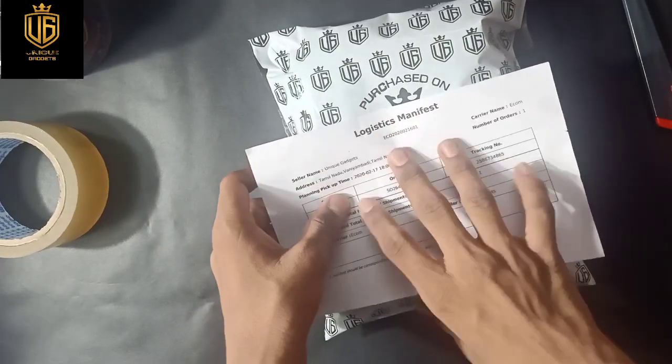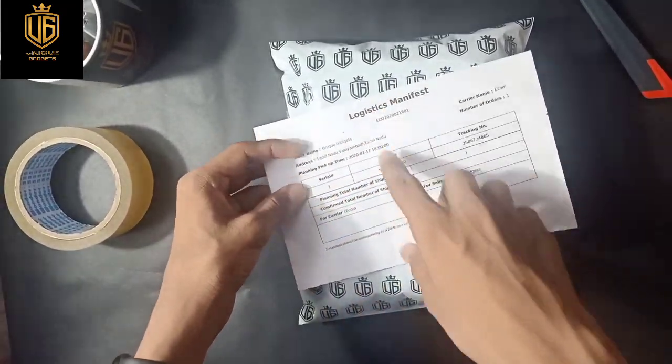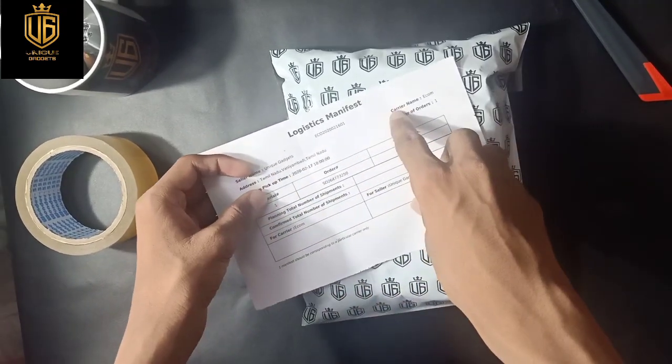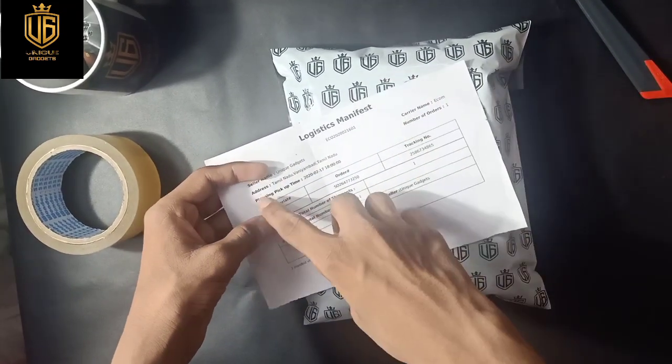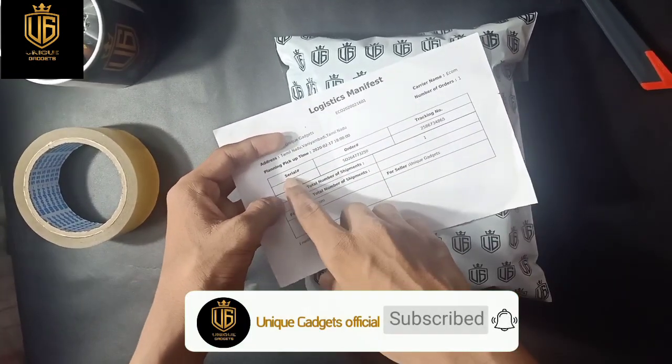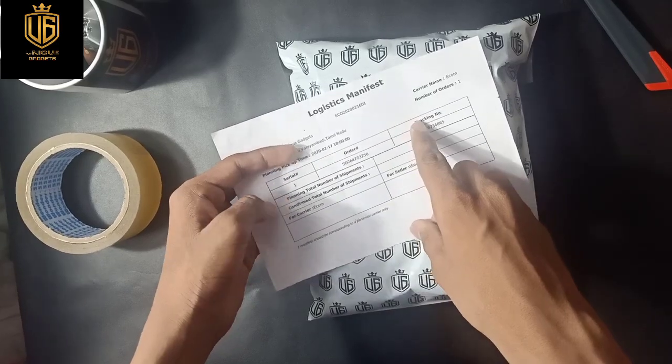The Shipmatic manifest is used to confirm the shipment. In this order: seller name is Unique Gadgets, carrier name, e-com seller address, planned pickup time, number of orders, serial number, order number, and tracking number.